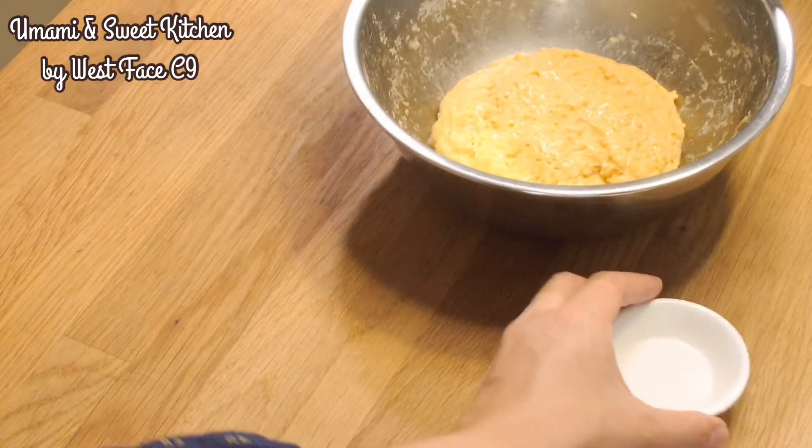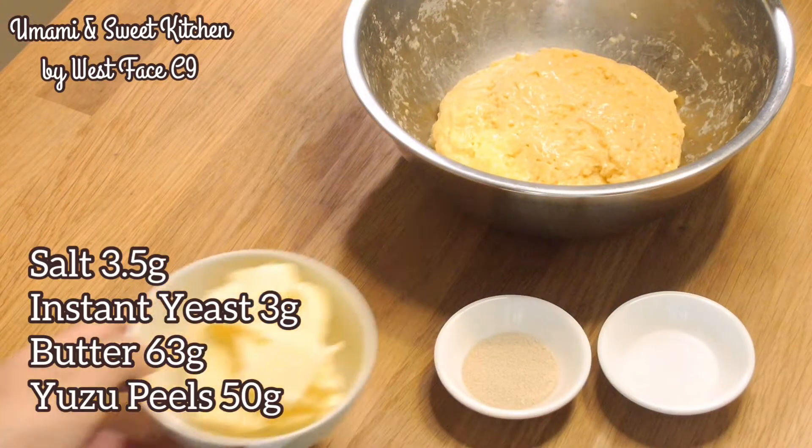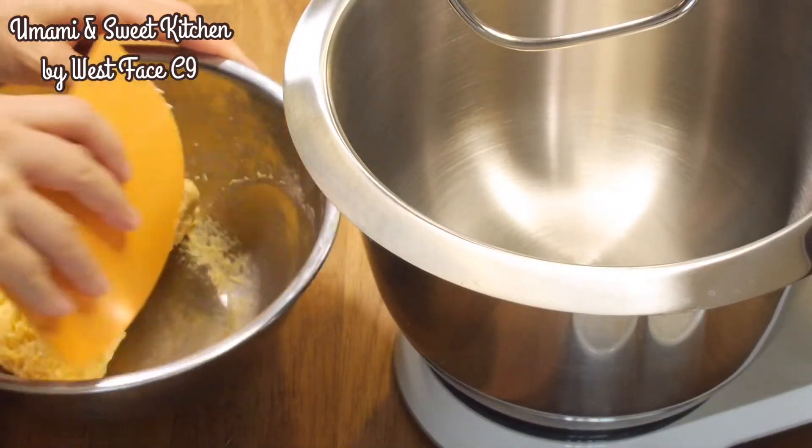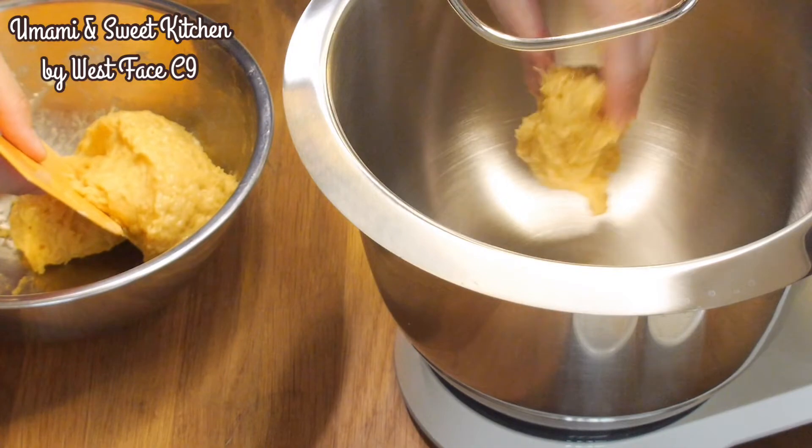In the next morning, mix in the salt, butter, instant yeast and yuzu peels. Cut the dough into pieces, which makes it easier to incorporate with the other ingredients.